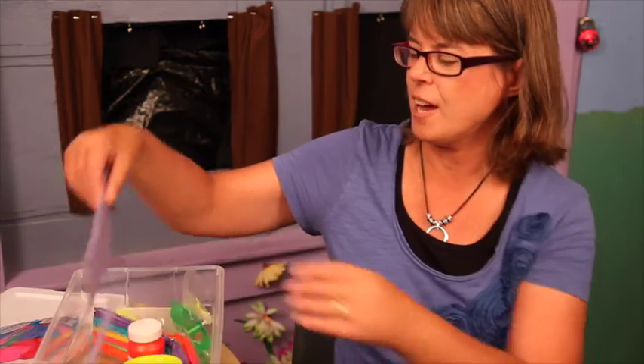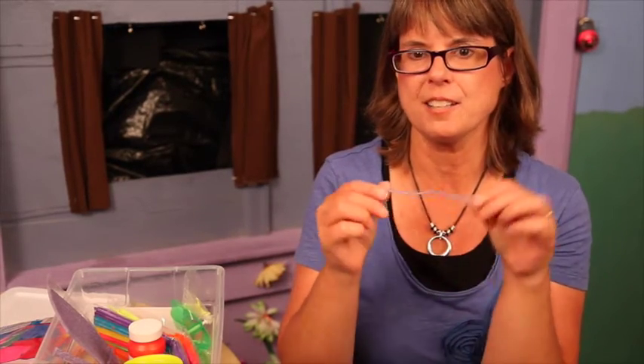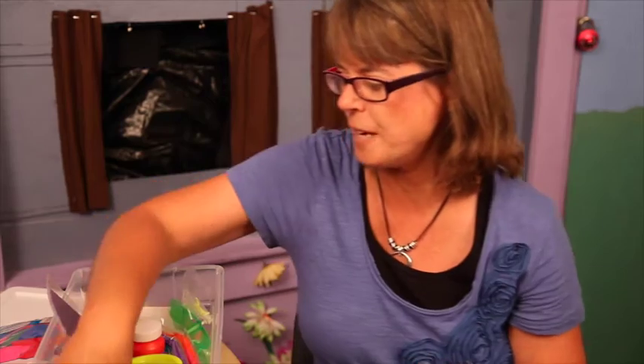There are some wiki sticks in there — these are wax-coated sticks, and they are really good tactile sensory things for the kids to just stick and play with and spin. They won't make any noise and won't be distracting to the rest of the kids, so these are great for the kids to play with during story time.